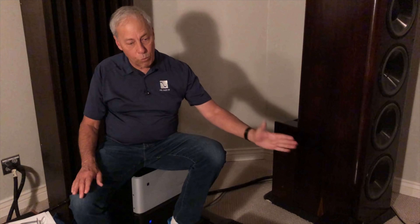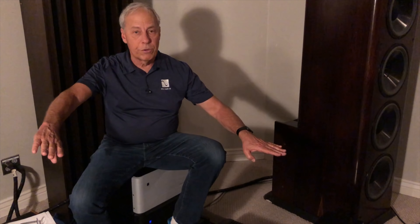Bi-amping is when you do the same sort of thing but with two amplifiers — one for the top end and one for the bottom end. Horizontal bi-amping is the most common: one amplifier handles the bass frequencies, so the left channel of amplifier one goes to the left woofers and the right channel goes to the right woofers. Amplifier two does the same for the tweeters.